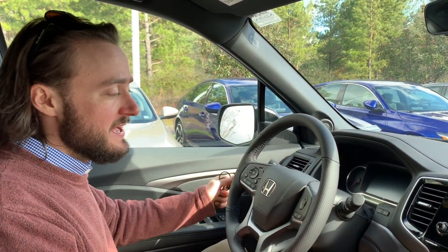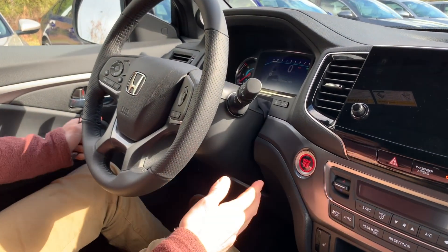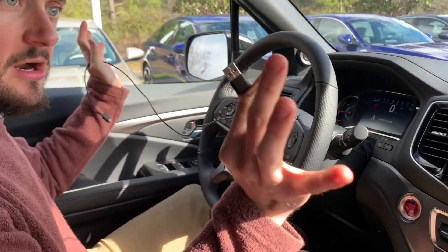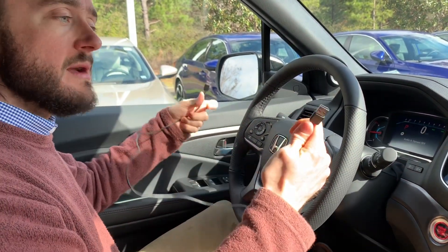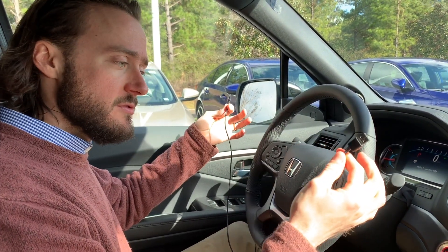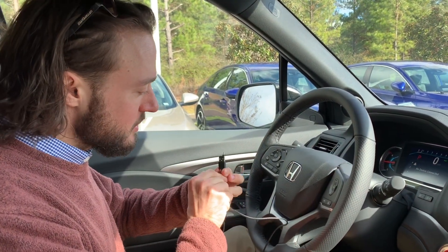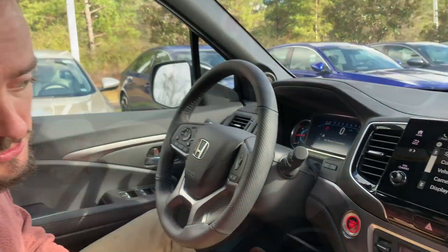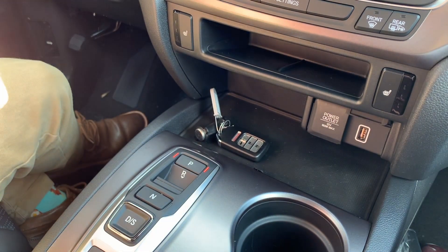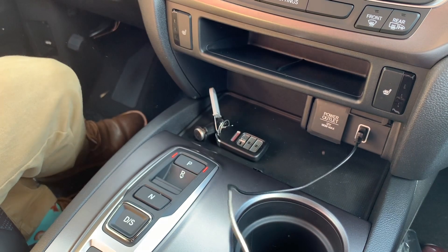Alright guys, here we are inside this Honda Passport. First thing we want to do is make sure that the engine is running — press the brake, press the button, get it started up. The Honda system will take a minute to load, so while it's loading we'll get out our cord. You should be able to use any cord capable of data transfer, but if you're having trouble try using the cord that came with your phone or make sure it's not broken or damaged. So we'll take the USB, open this flap up here with the smartphone symbol, and underneath you'll see there's a USB port — plug the USB in there and we're just about ready to get started.